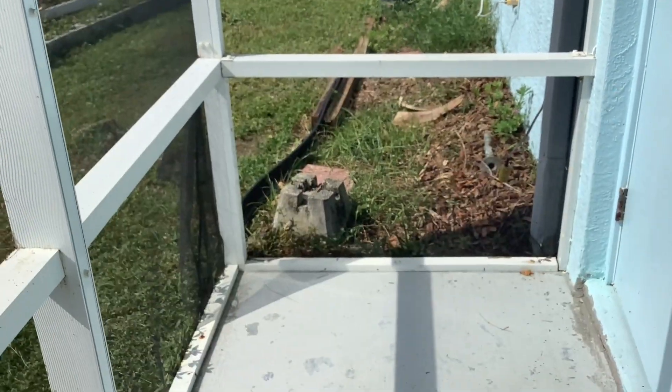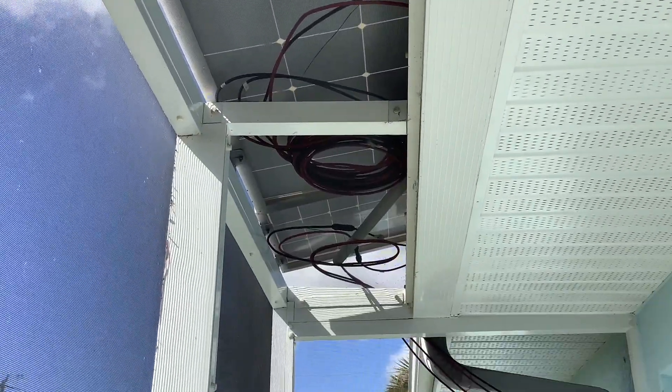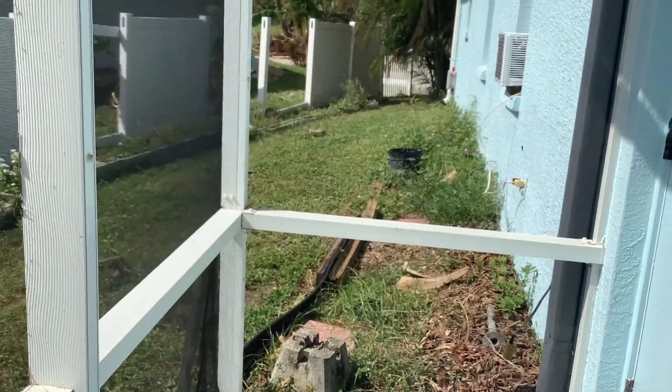But now that the hurricane is gone, I just keep them up here — a couple of screws into the screen framing, not going into the roof. They're out of my way and everything is back up.